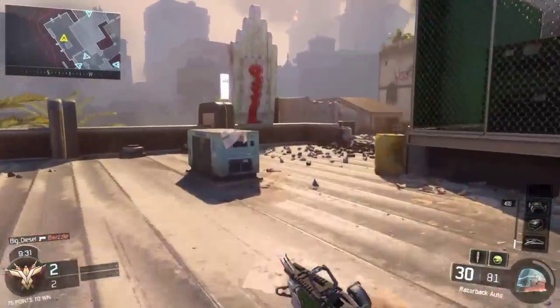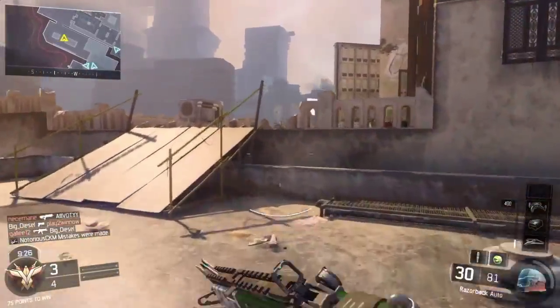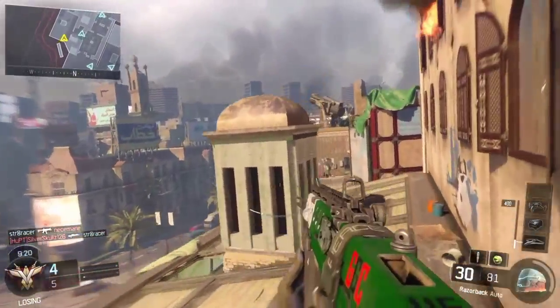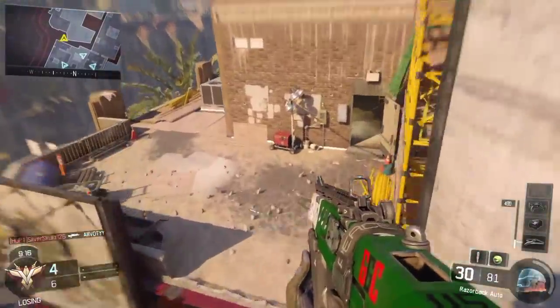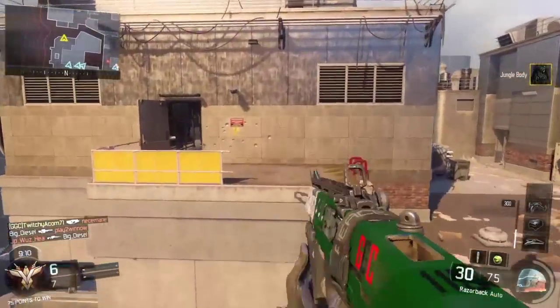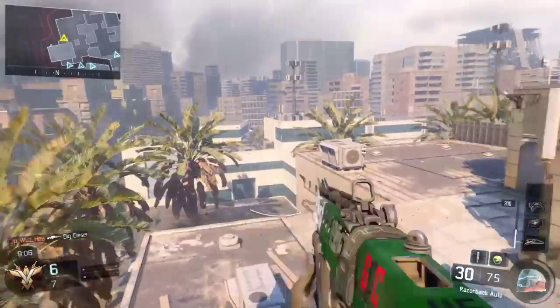Feeling it and playing with it is a whole lot different than just looking at it and saying if it's good or bad. Honestly, I really think the only way you can tell if a controller is good is to play with it. So far it's doing pretty good. Really, a controller all comes down to the player itself — sometimes you play good, sometimes bad.